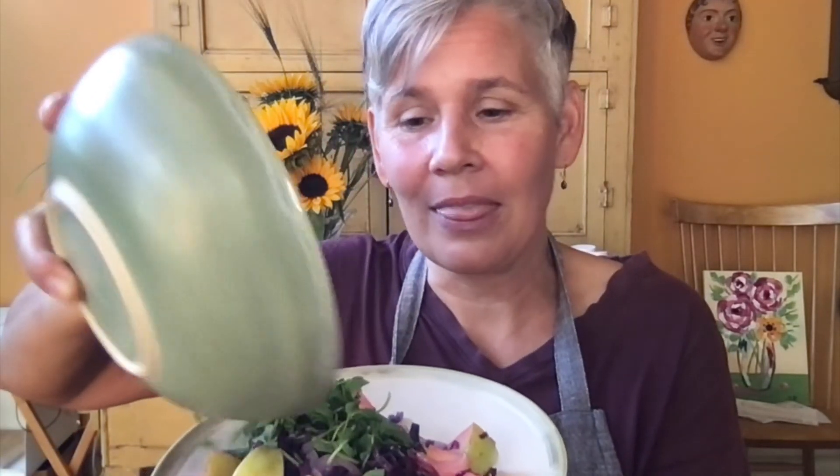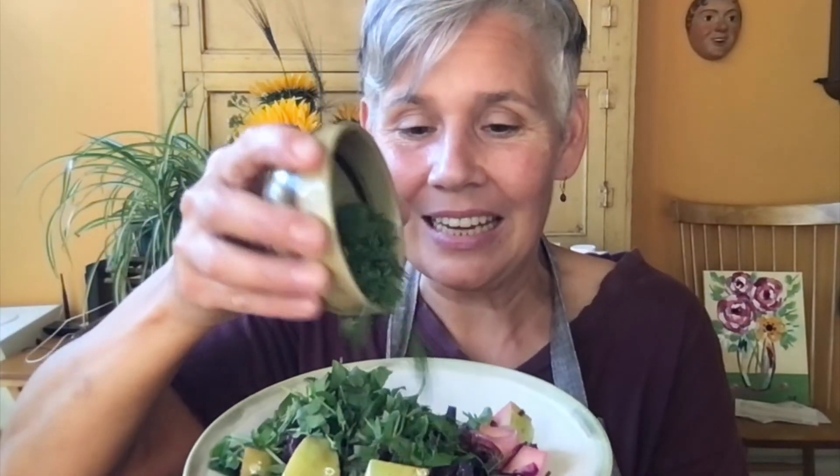Once it's done you can plate it with your favorite meat, and if you want, sprinkle it with some pea shoots for DAO. I'm adding some dill today too. Enjoy!